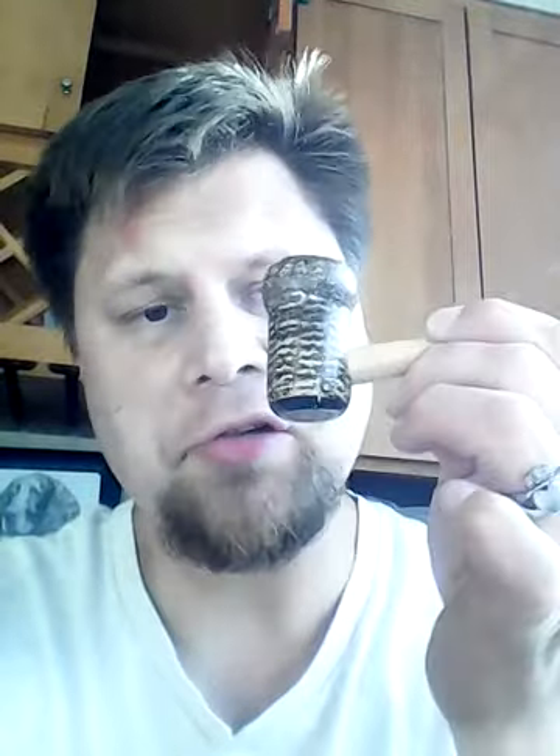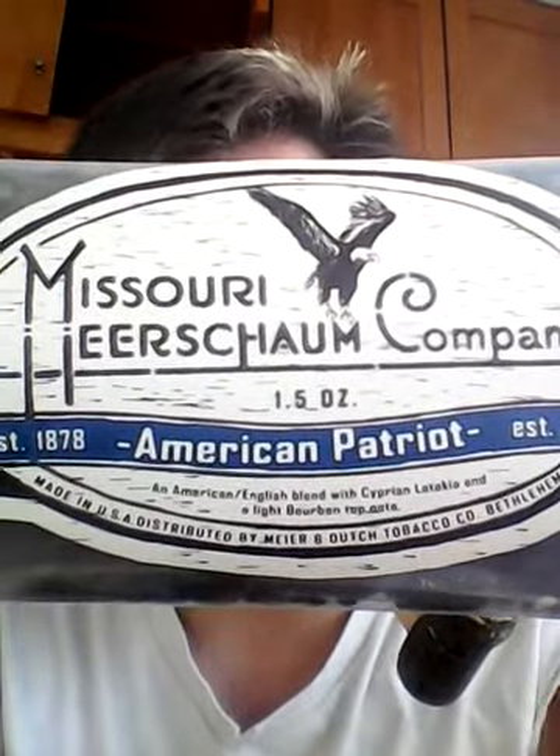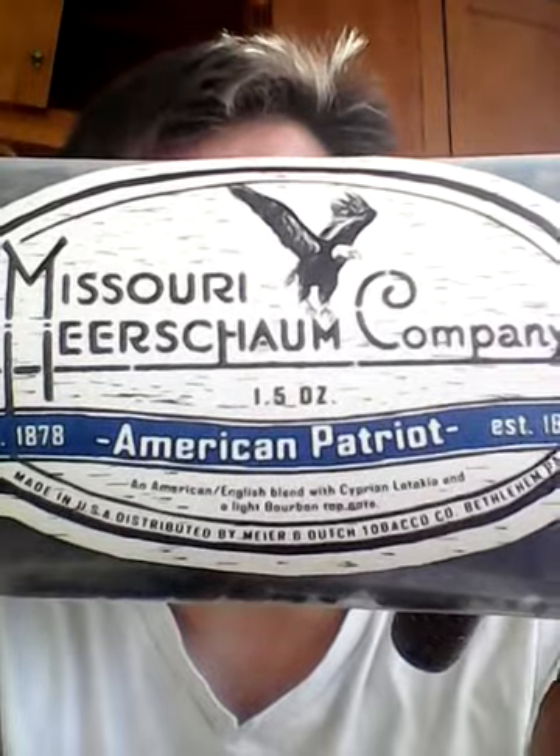Hi guys, it's Dark Triple A2 Alex here. I'm smoking a Patriot pipe using Missouri Merchant American Patriot pipe tobacco from Pipes and Cigars.